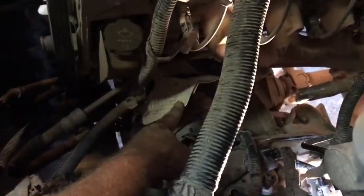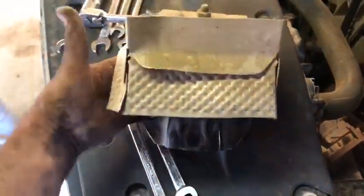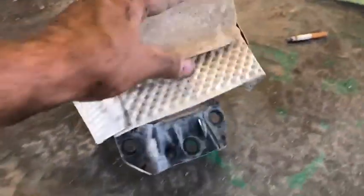Pull both of those off, and then right through the top here, you can get all three motor mount bolts that are straight down — you can see them by the heat shield. Let me pull it out here so I can better explain it. You're taking the top piece with you — the heat shield cover. So it sits just like this.